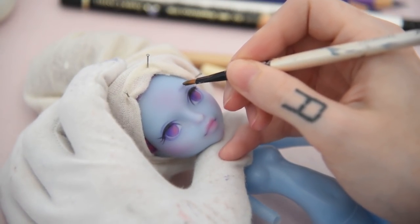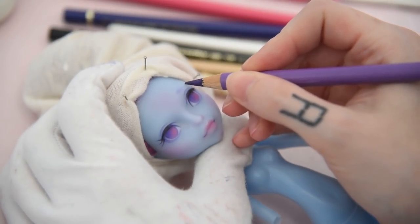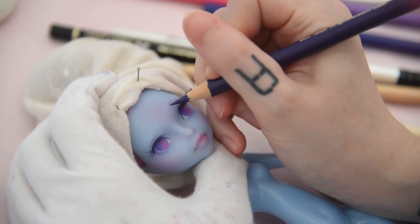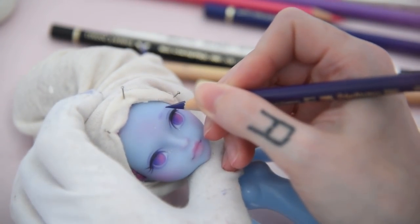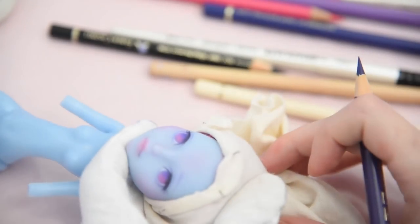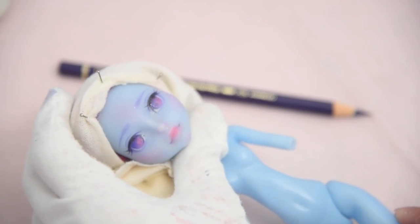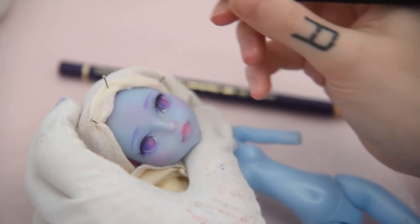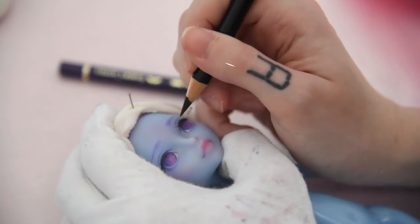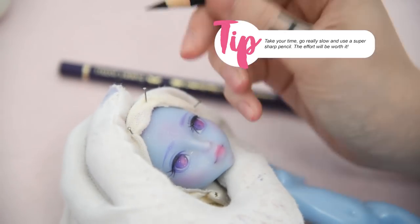Then I'm drawing her eyebrows — I add some pastel dust first and then go in with pencils. Now I'm drawing her lashes. The key to success here is really taking your time to draw them and going slow. I also draw them slightly light first and then go in darker.